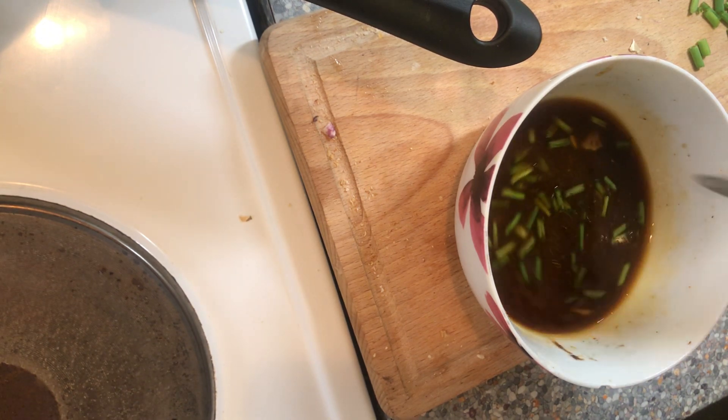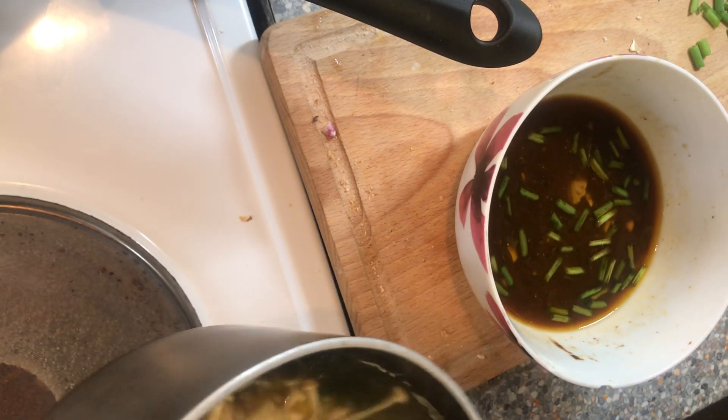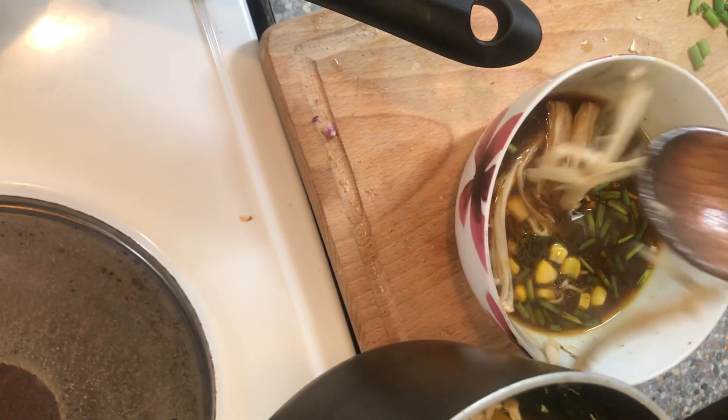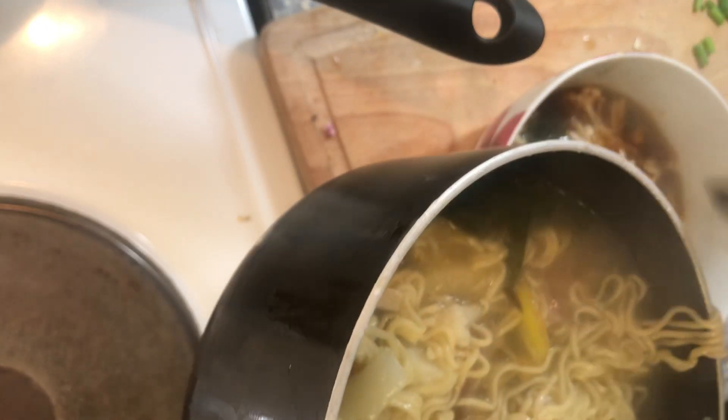I put some spring onions in there already because I like that to permeate through with the flavors. Now we're gonna just put all the things in here — it's a big bowl and I've definitely added too much liquid, so it might end up being two portions. I'll just eat the rest later.